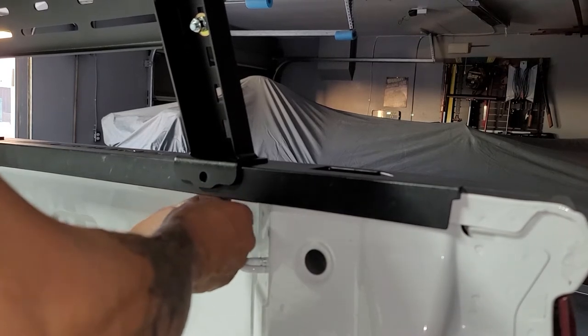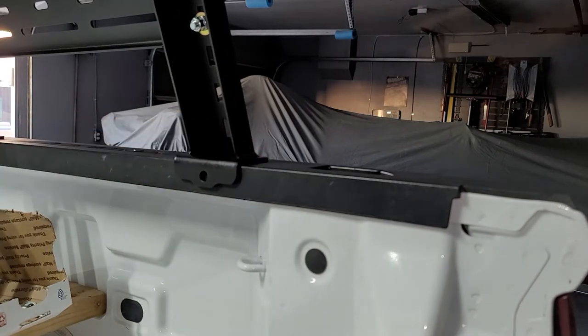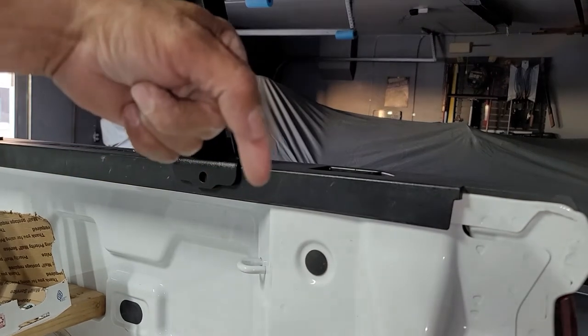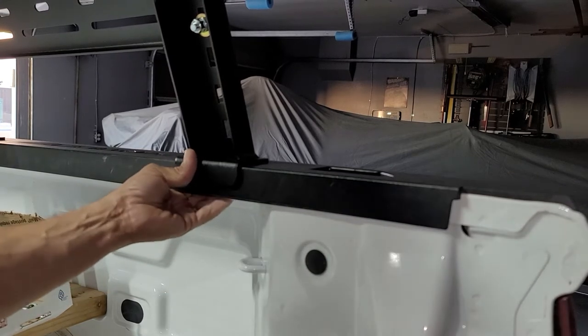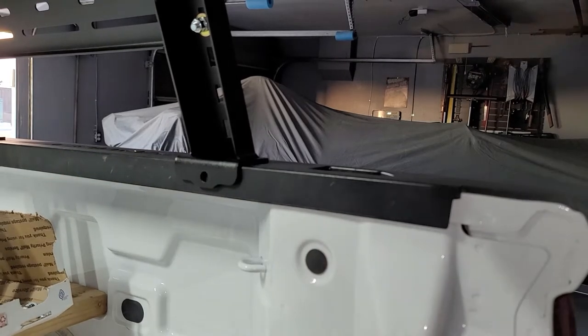There's a plastic tab on the bottom — it's about the size of my finger and it comes down like a clip. It goes right there and it's right in the way of where the clamp needs to sit. I might be able to move it over just a little bit to work around it.